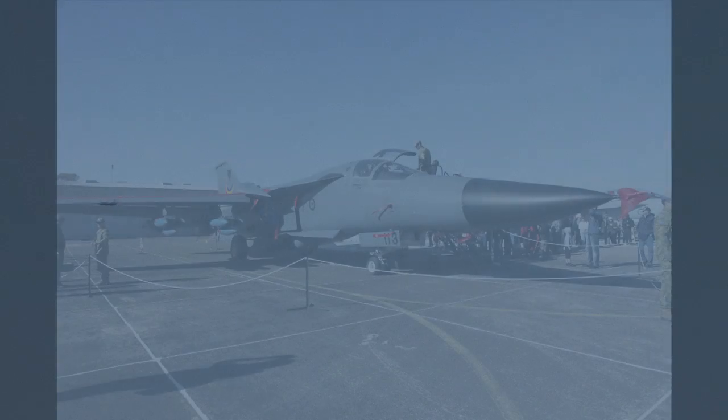A 44-gallon drum of fuel every second when the afterburners are lit. It departs out to the left, going back to Amberley. With us shortly, we'll have the F-18 classics doing their display as well, and we've got the Roulettes taxiing in formation just 50 metres apart.